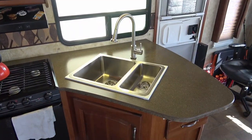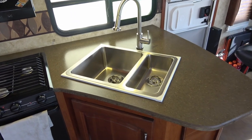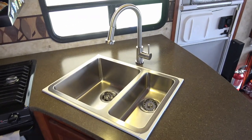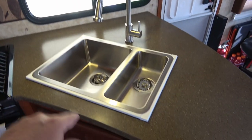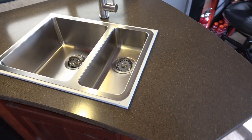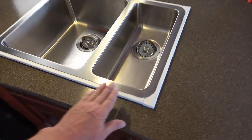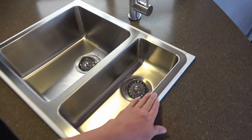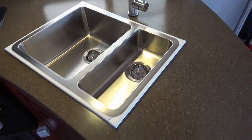Hey guys, Ray from Love Ya RV. Just a quick update on my sink install. I did the video yesterday where I installed the Flowmax faucet, but also installed a new stainless sink and ran into a couple different issues with it. So I went down to the hardware store and got some cheap plastic trim. This isn't going to be how it's going to be forever — we just wanted to get it functional.